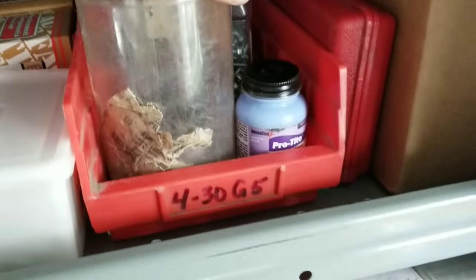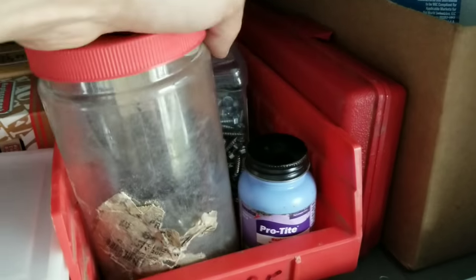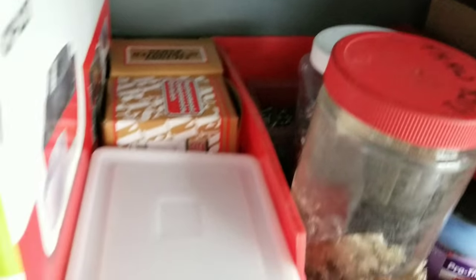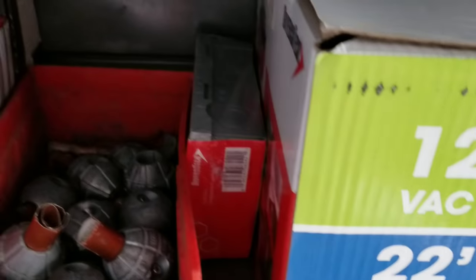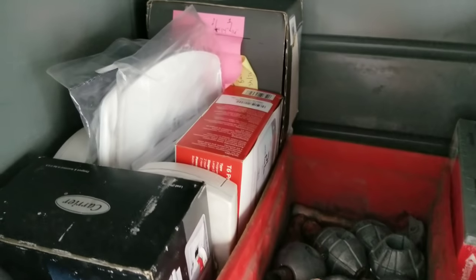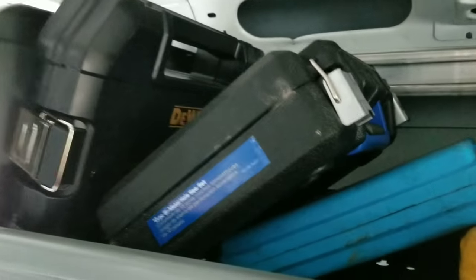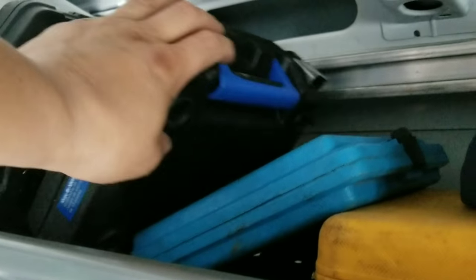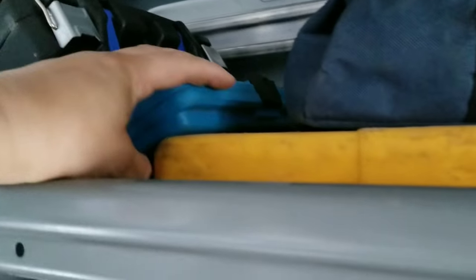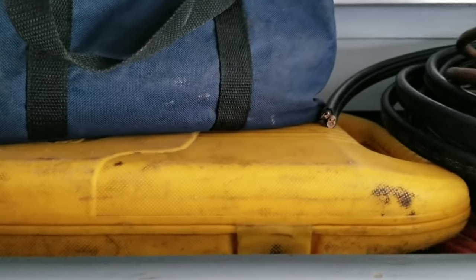Got some screws. Got this stuff, which I've never used. Oddin screws, couple circuit boards, four screws, condensate pump, disconnect. A bunch of Oddin thermostats up here. Impact-rated DeWalt socket set. Cobalt wholesale kit. Imperial swedge and flare kit. And this is a tubing bender.